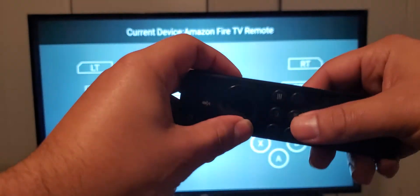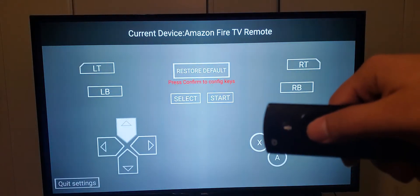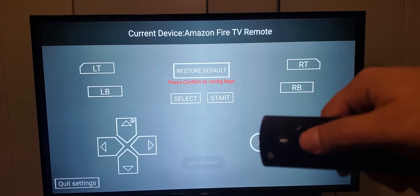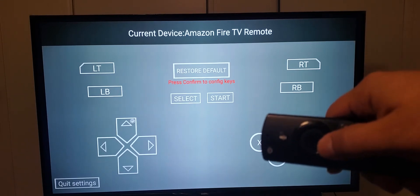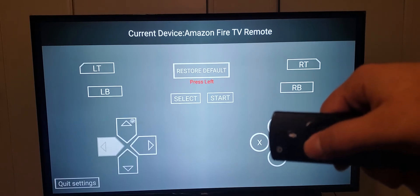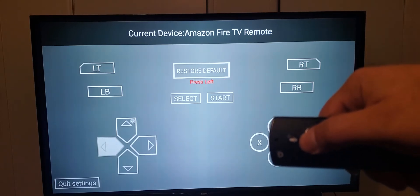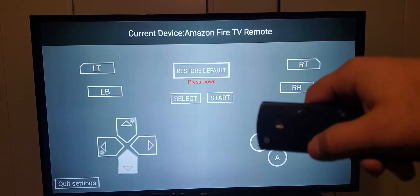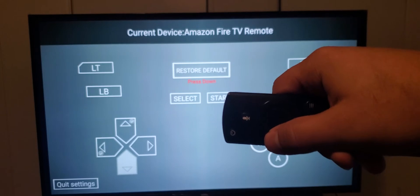I'm gonna hit the select button and hit up, so now this part is gonna be the up button. I'm gonna go down to the left button, hit the select button, and hit the left button. Then I'm gonna go down again and assign this part of the remote as the down button.